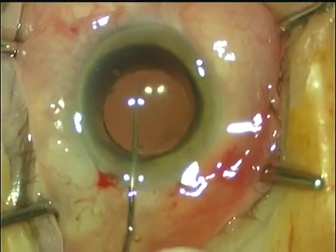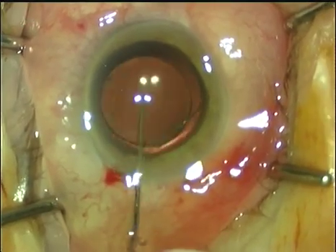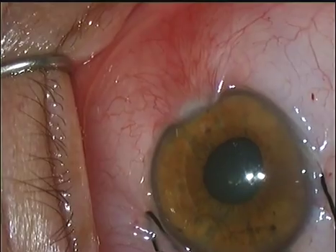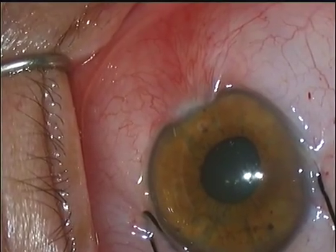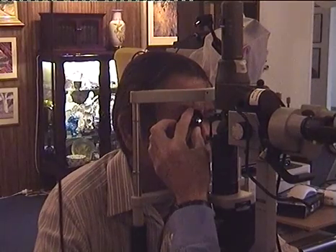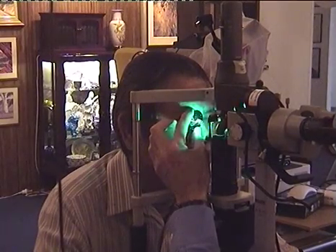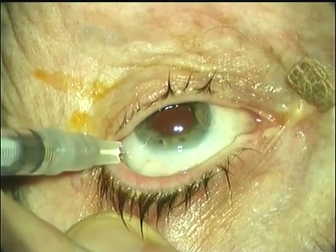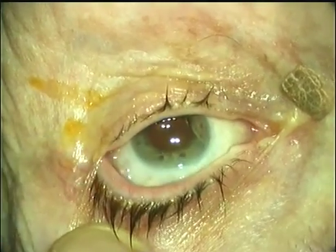We then go and scrub and this block will give good anaesthesia for one hour. This is an excellent block for cataract surgery, both phaco and extra cap. We use it for pterygia and epithelial debridement. It's very good for prolonged laser applications and in increasing numbers we're using it for Avastin injections.